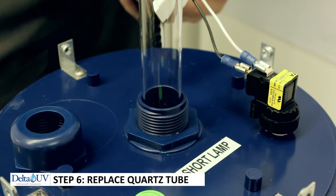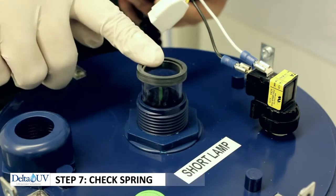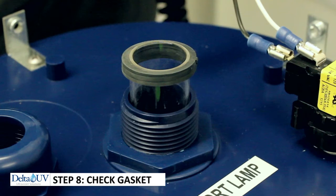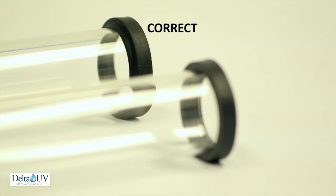Put the quartz tube back in, making sure that it's going straight down and has a bounce to it. It should bounce about five-eighths of an inch. You'll put the compression gasket bevel side down so that it will make a correct seal.